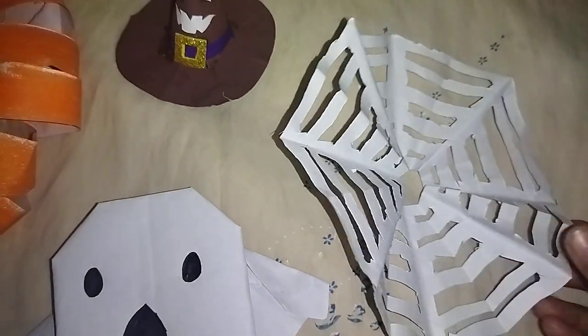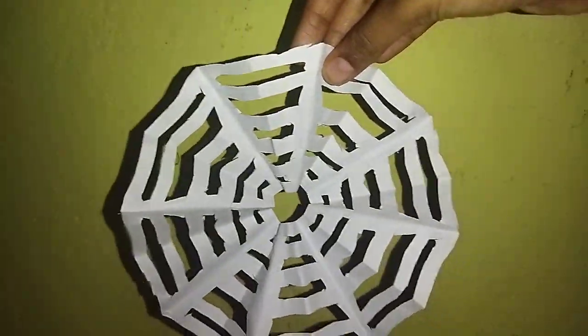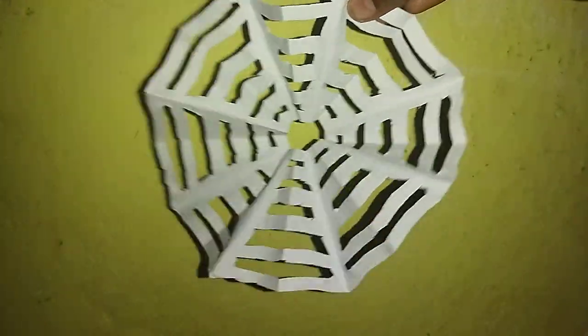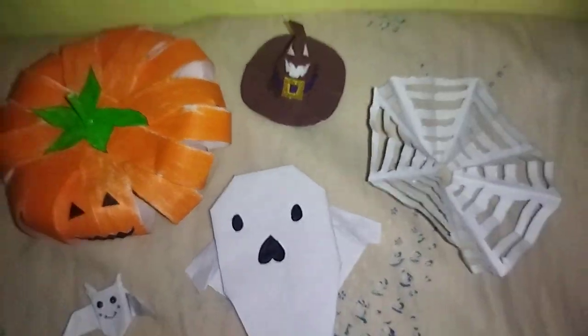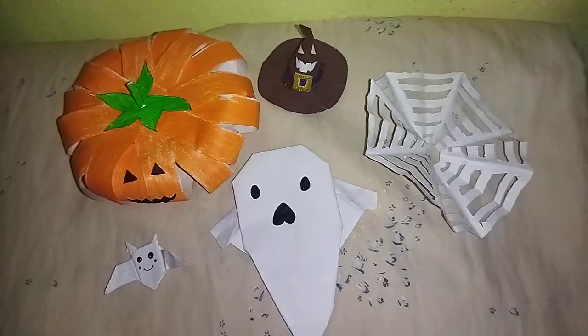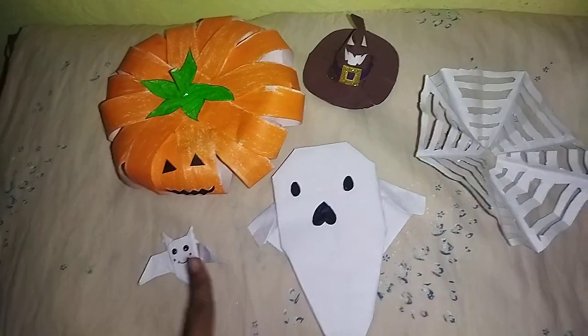And the last thing is this spider web — this is a big spider web, you can see it. So this was my today's video, Halloween crafts. I showed you all of my Halloween crafts, five Halloween crafts.